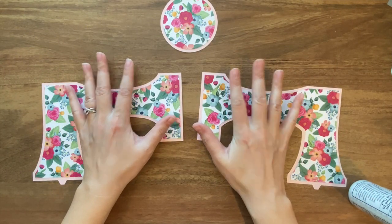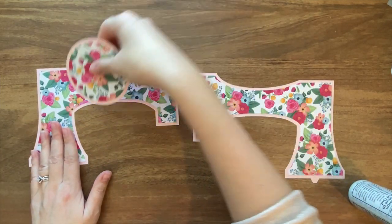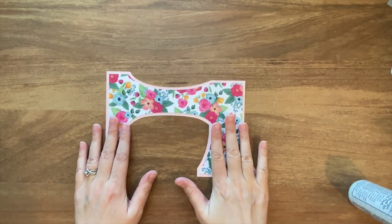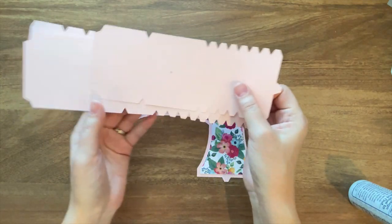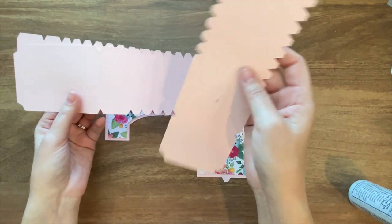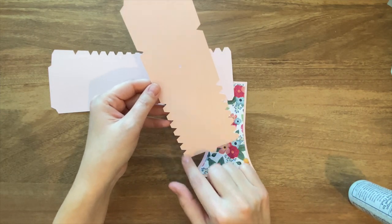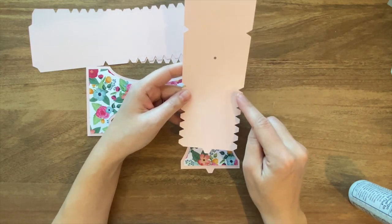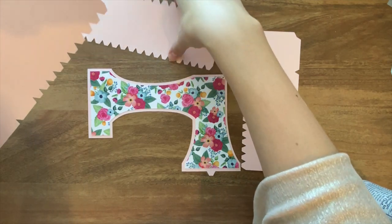Now that these are done, the next thing we're going to do is start to build the body of the sewing machine. I'm going to set these two pieces aside and focus just on this piece to start with. Then you're going to take these three pieces — these are your longer, wider rectangular pieces that have all these little tabs on the sides. There are three different ones and you're going to have to figure out where they go. It's kind of like a little puzzle.